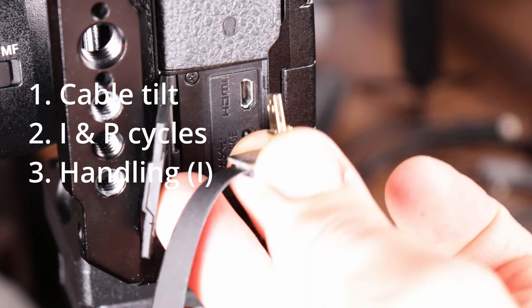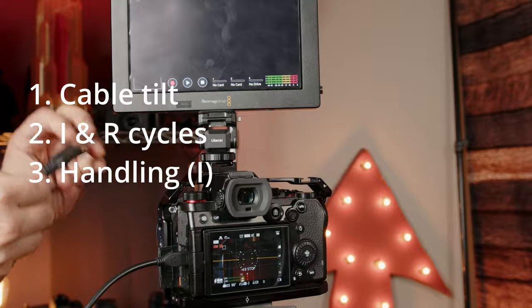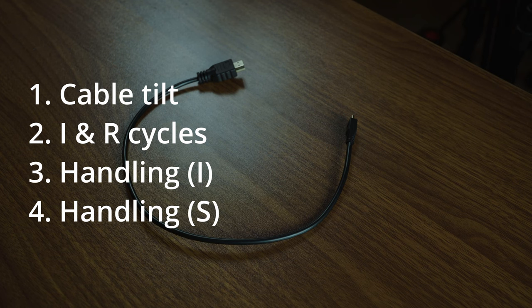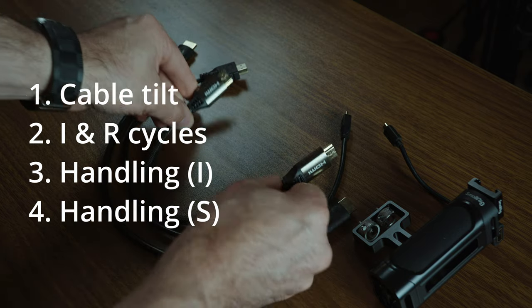Number three: handling for installation. The more gently you handle plugging in the connector, the better. Never force it. If you feel resistance, remove the connector and visually inspect the camera and the connector if you have any doubts. Number four: handling for storage. I never saw anyone identify if the cable connector broke or if the cable itself just stopped working, because it could be the wiring inside the cable breaking from repeated twisting, possible stretching, or damaging the cable by stepping on it or smashing it between two hard objects on accident. Just make sure to carefully coil and store your cables and they will last much longer.